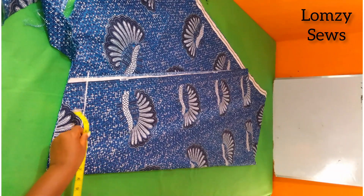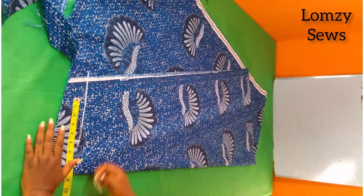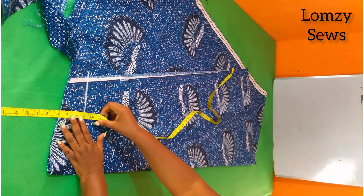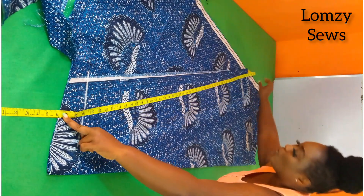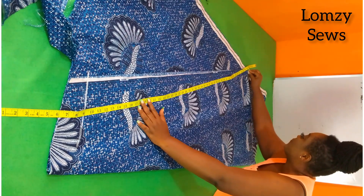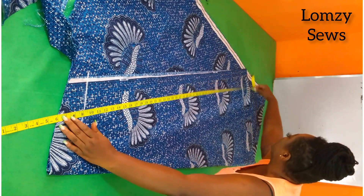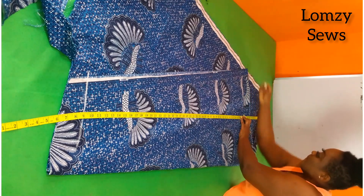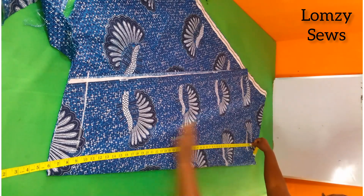The next thing we have to do is get our length of dress. Remember we've taken away six inches, so you hold this like this and go for the length of the dress you're working with. I'm using 56 inches — I'll drop that here and go around to get the 56 inches. You still hold this here and get your 56 inches.